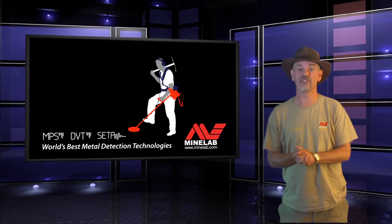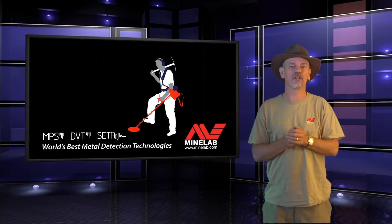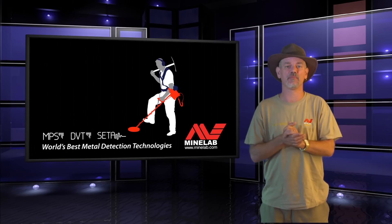Welcome to this short presentation of the GPX4800, which is an option for those not looking for all the high-end gold prospecting features and functions of the GPX5000.